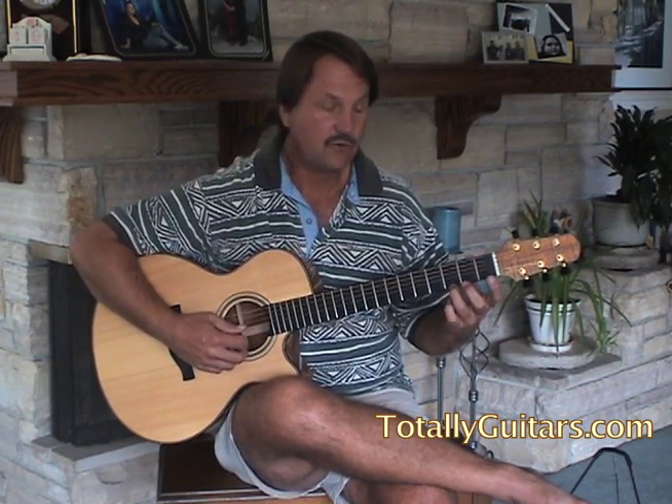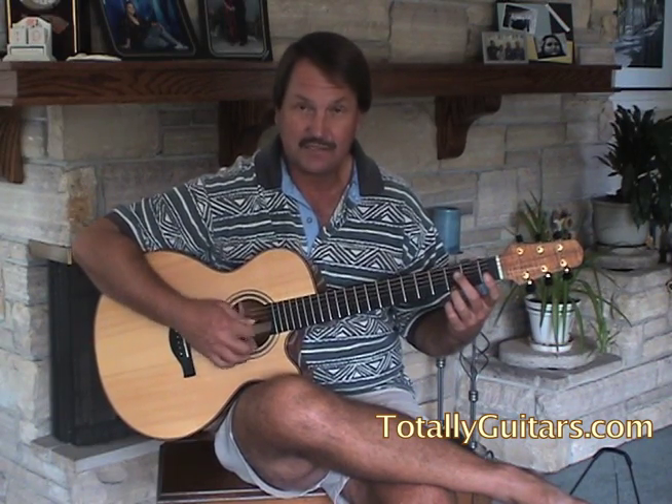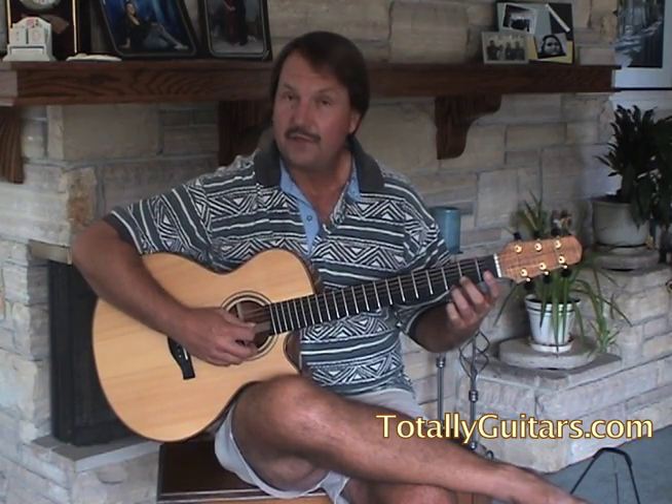It starts off on a G chord, but all you need on the G chord is your third finger up on the high G, because you're not playing any of these bass notes down here — it'll make a bunch of terrible noise. So we hit the open third string in the bass, the G, and strum down-up.